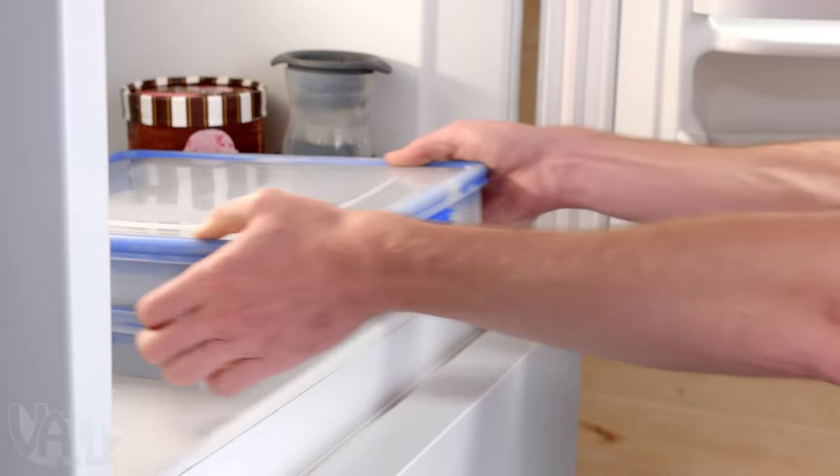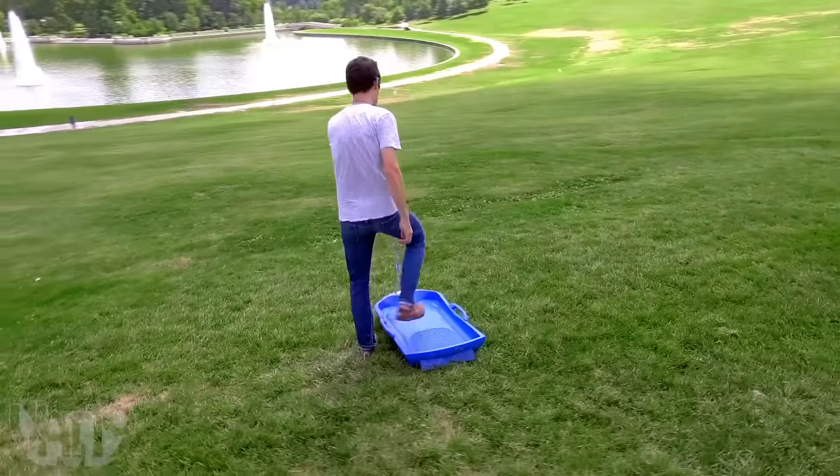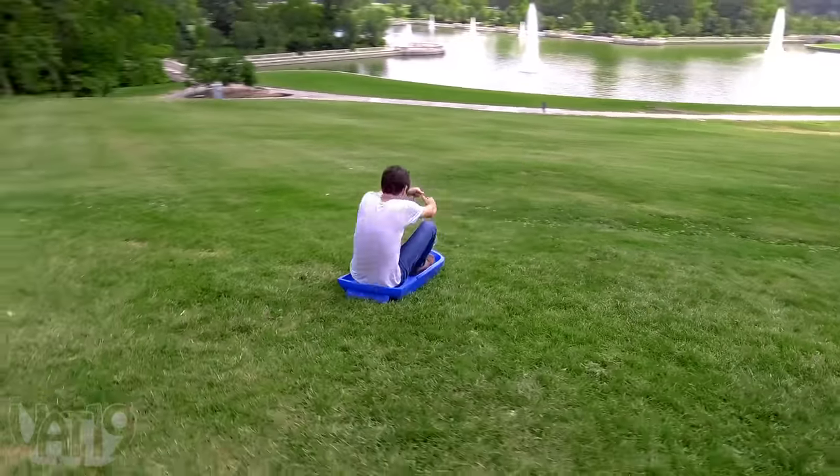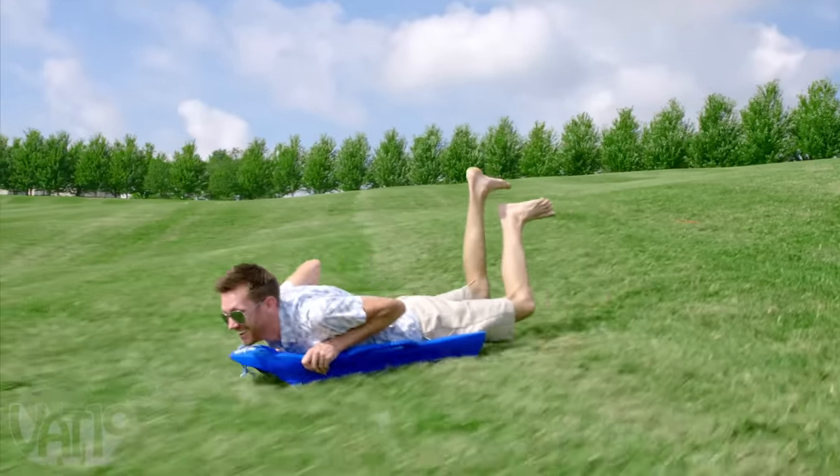Just fill and freeze the included trays to create the ice, slide in the sheets, and summit your local sledding spot. As the ice melts, it provides the perfect slippery surface to glide downhill.